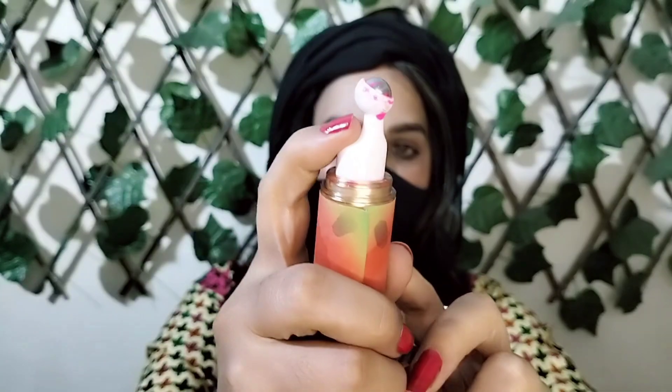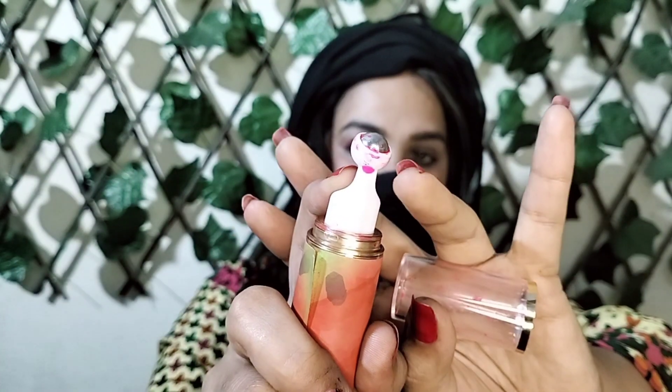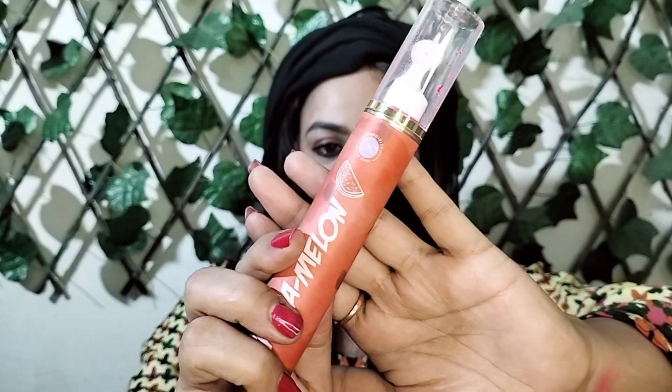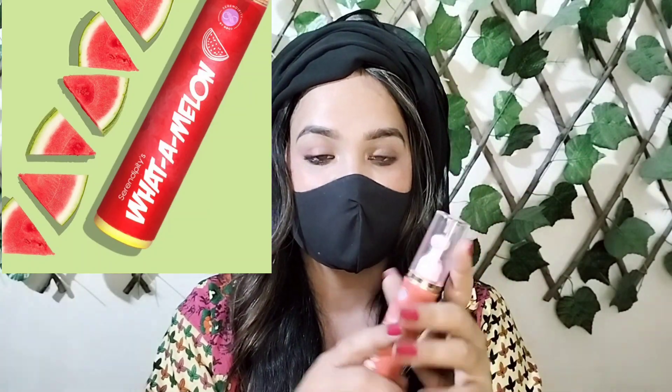I personally love this tint so much. I will definitely recommend it. This is great for university-going and school-going girls — definitely do try this tint.